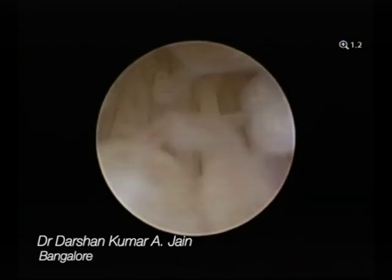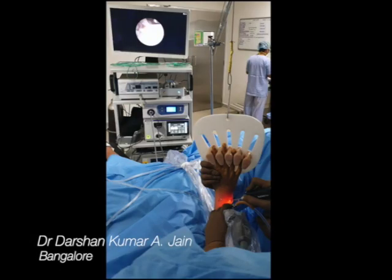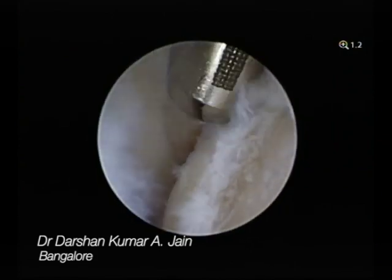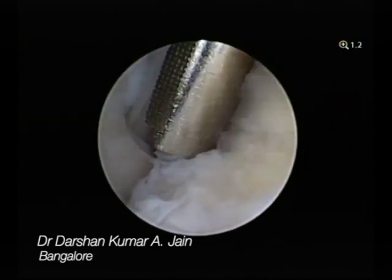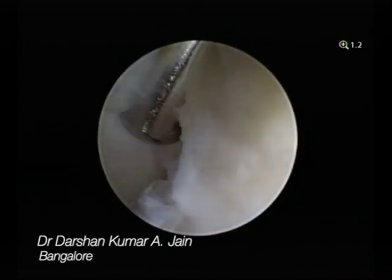This is the extensive synovitis you can see. This is the volar sac. When you push your scope slightly inside you can see the extensive synovitis throughout. Working through the other portal, the portals can be interchanged as well. Once you clear off, you can see the small erosions, whereas the sigmoid notch is quite good. You clear off all the synovium.